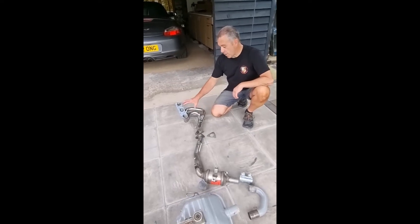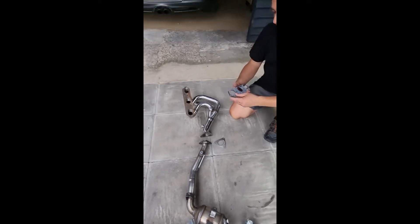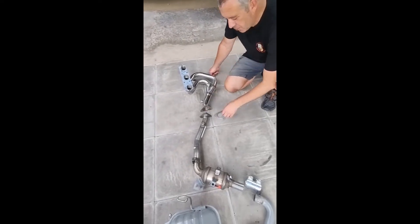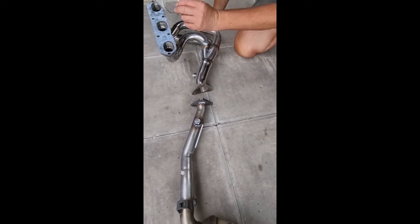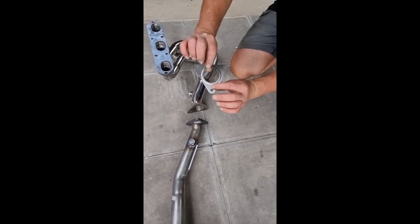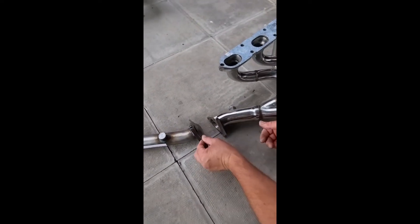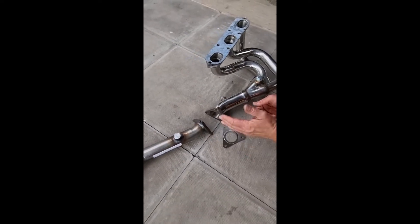This is the header that bolts straight onto the side of the engine, onto the cylinder head. The manifold gasket sits on the manifold or the header and seals between the two surfaces. Down at the end of the header, the manifold, you've got another gasket here — only a thin tin gasket, but it's very important it goes in place. Always replace the gaskets whenever you take any of these apart. There's a slight step in the gasket where it's been pressed out, and also on the edge of the cat, sometimes you get a little tiny lip on the edge of the flange, so just make sure that sits nicely when you put it back together.